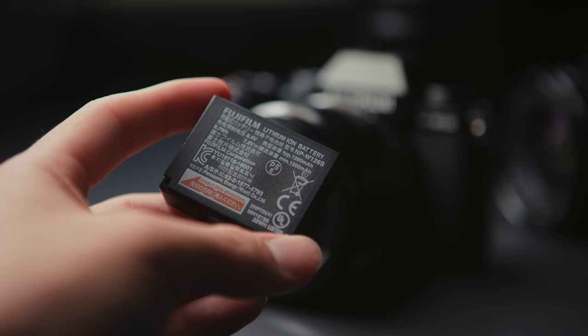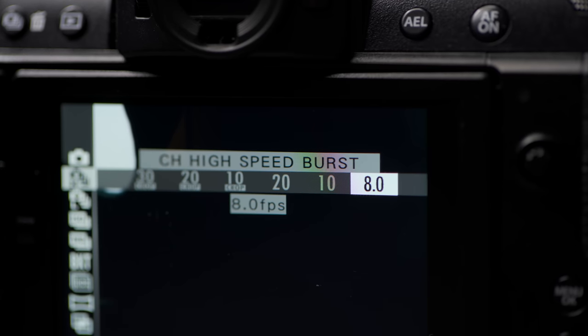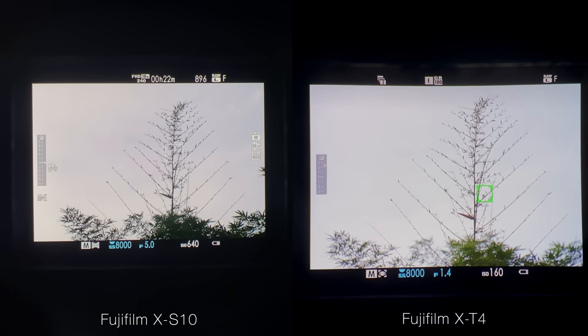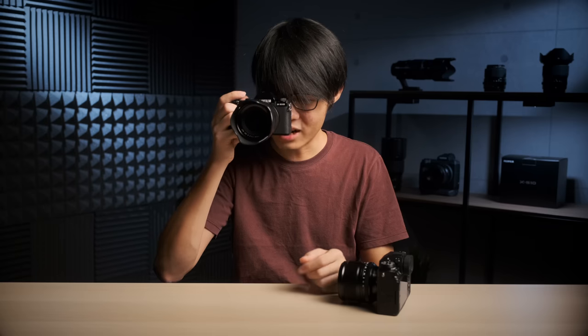The XS10 uses the good old W126s batteries — the same kind you'd find in the X-T3, so not the new kind from the X-T4, but a very common battery among Fuji cameras. You've also got a maximum continuous shooting speed of 8 frames per second with the mechanical shutter. Now the EVF, compared to the X-T3 or X-T4, is a fair bit smaller and slightly lower resolution, and I'd have preferred the eye-cup to be a little more rubbery. It's not the softest, so not my favorite EVF from Fuji, but it's a very usable and acceptable one for a camera like this.